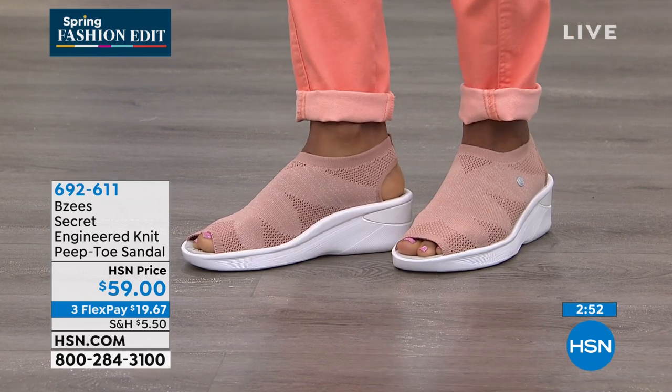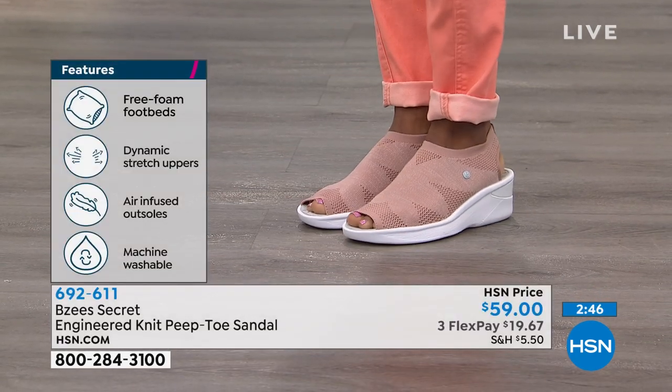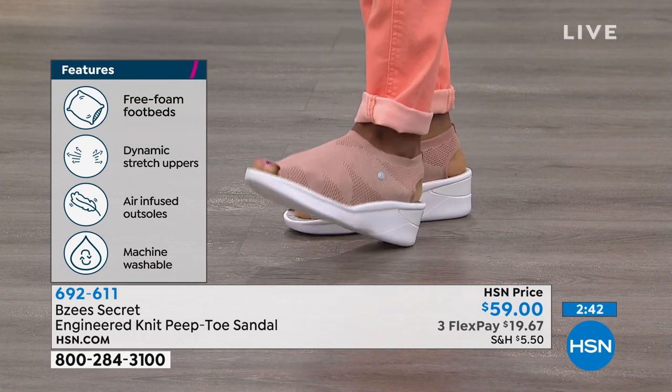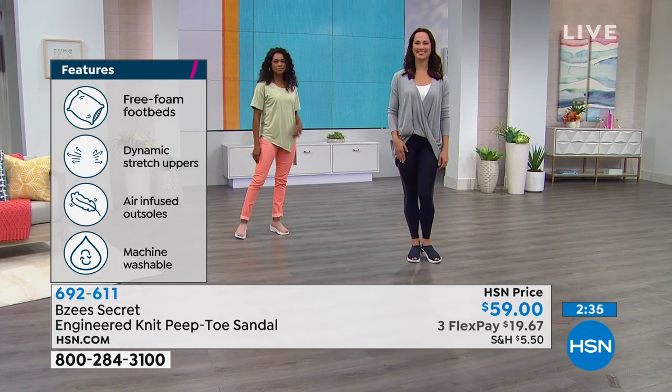This engineered knit is super popular — you'll see it among all the athletes when you look through magazines or see them on television. It's like a second skin: it's going to hug, it's going to snug, it's going to make you feel so comfortable, like you're wearing your favorite pair of socks.